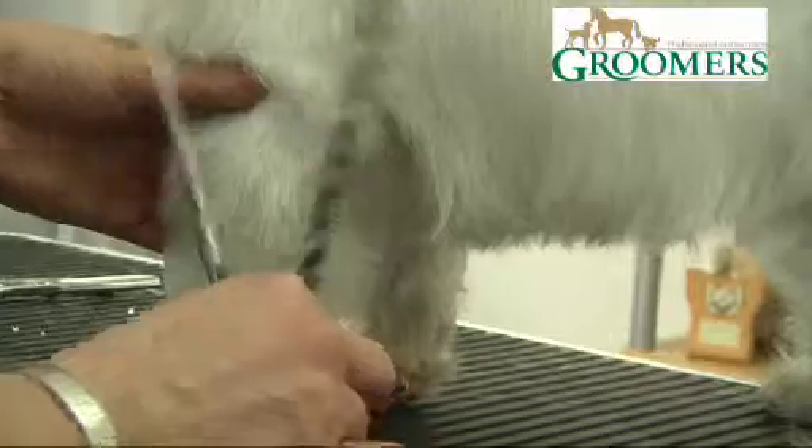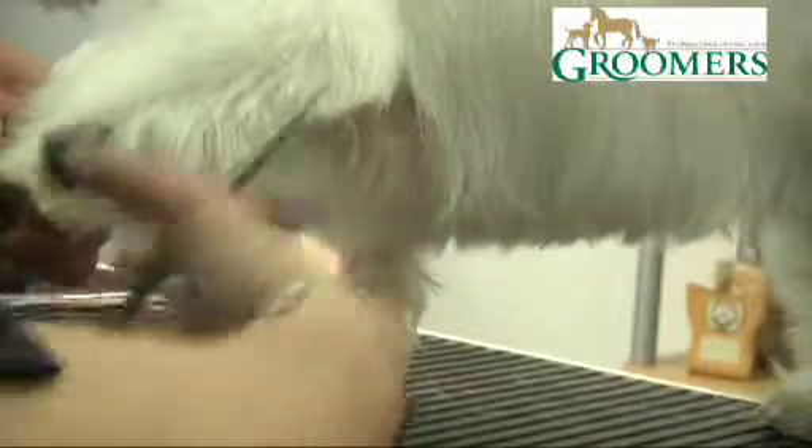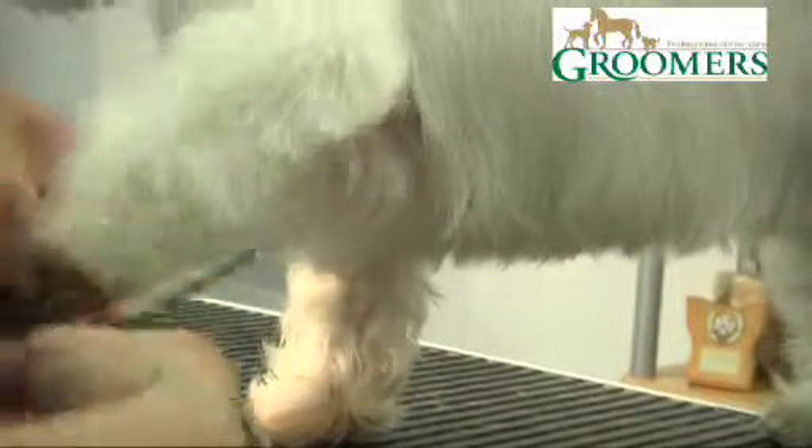You can see if I pull the hair up what hair I'm going to be cutting off. Lift the hair out and just this bit at the top here. I'm using a 7-inch scissor, which is a nice size scissor to use on a Westie leg.